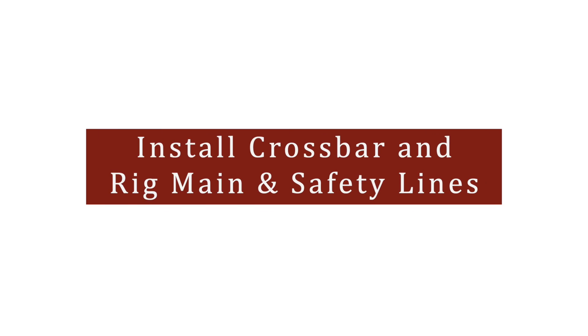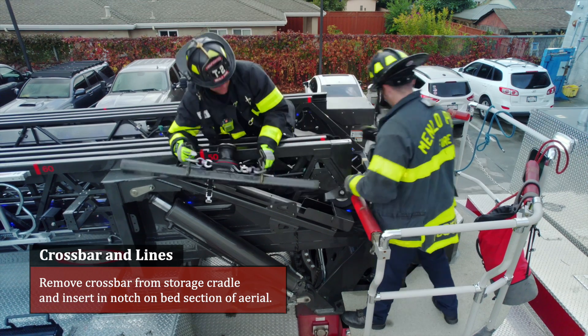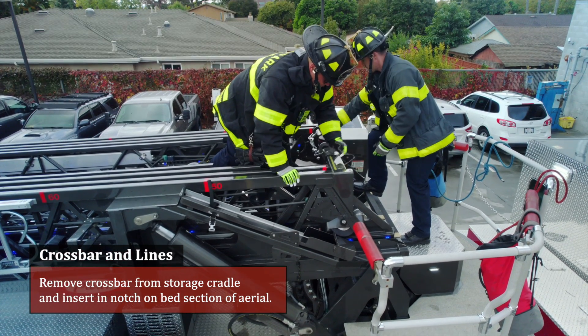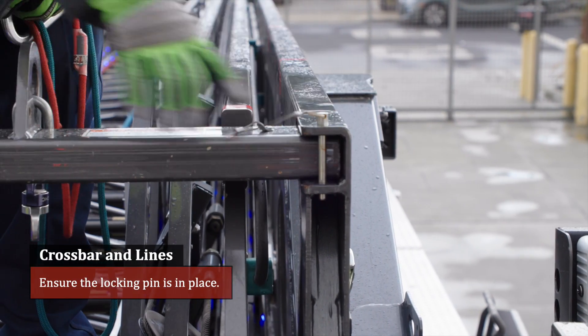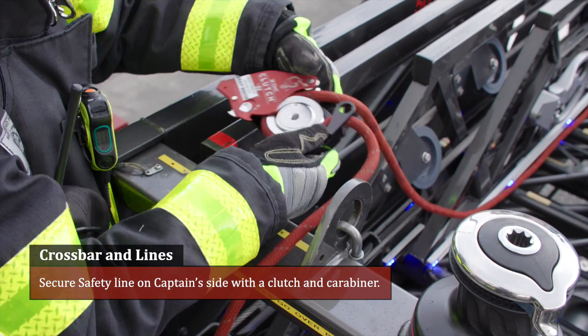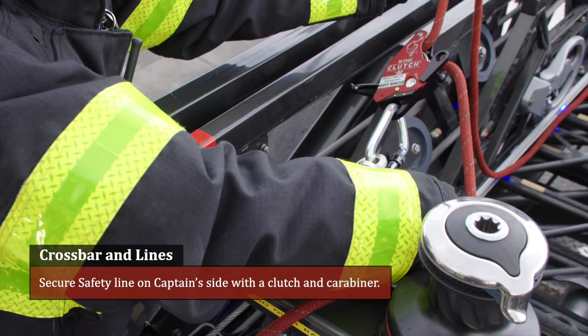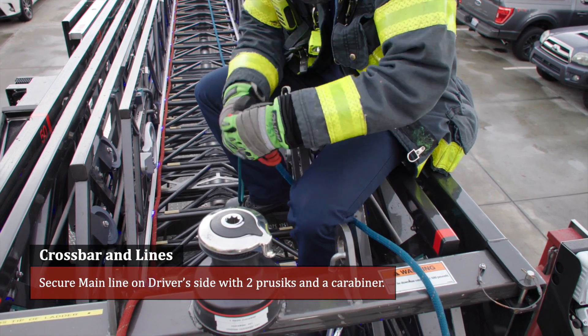Lower the rope ends to the ground plus 10 additional feet. Install crossbar and rig main and safety lines. Remove the crossbar from the storage cradle and insert in the notch on the bed section of the aerial. Ensure the locking pin is in place. Secure the safety line on the captain's side with a clutch and carabiner. Secure the main line on the driver's side with two prusics and a carabiner.